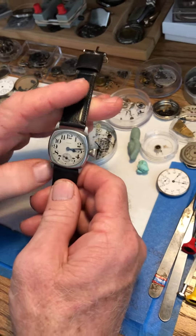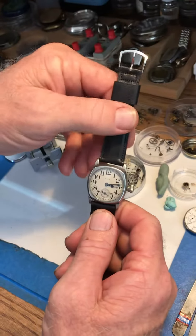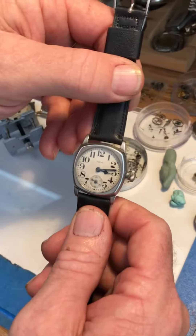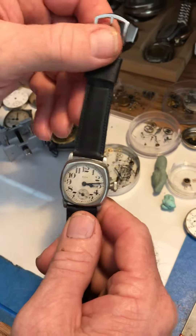Hello, good morning. Your Elgin is ready to ship and I just want to go over some of the care items first. They are not waterproof, so keep them away from water — you might want to take them off if you wash the dishes, something like that.